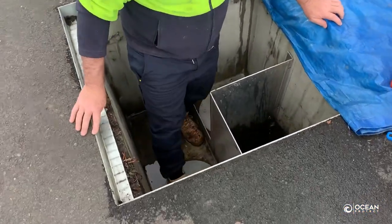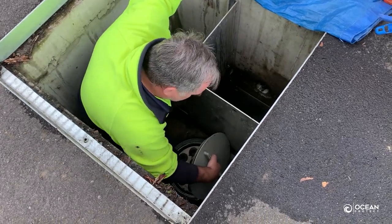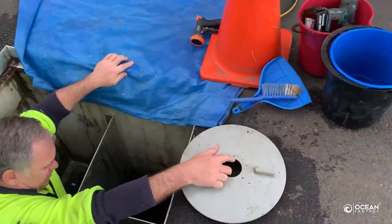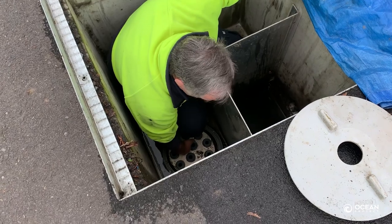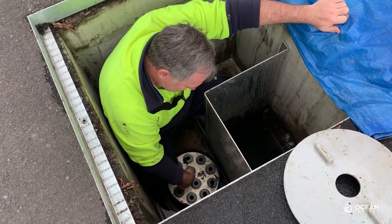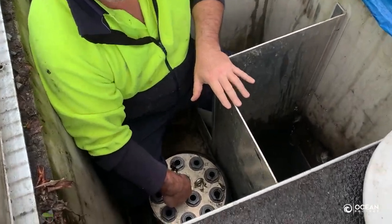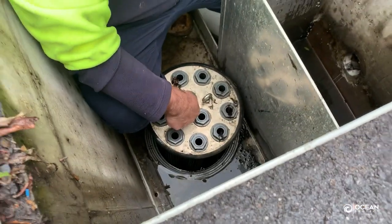The next step is actually to take the caps off the cartridges. We do that by rotating the caps off, and with the cartridges, the Jellyfish system itself — just nice and slowly lift the system up, just allow the water to drain slowly from the cartridge filters.